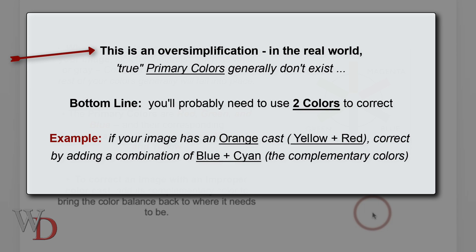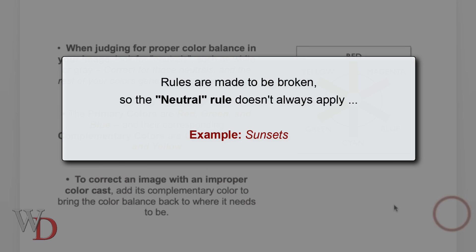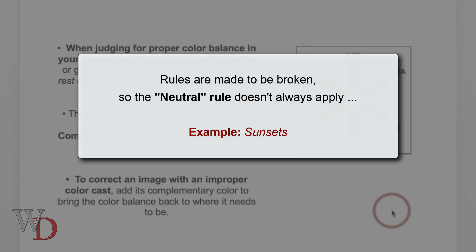However, this is really oversimplifying things quite a bit, because in the real world true primary colors don't exist. You probably need to use two colors in your RGB settings in Photoshop to correct your images. As an example, if your image has an orange cast — which is yellow plus red — you would add a combination of blue and/or cyan, the complementary colors, to correct it. Rules are made to be broken, so you should know that the neutral rule doesn't always apply.